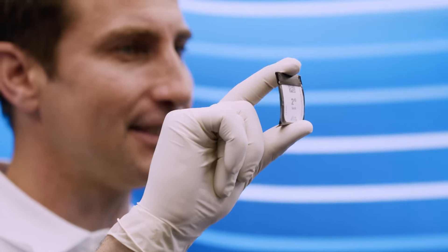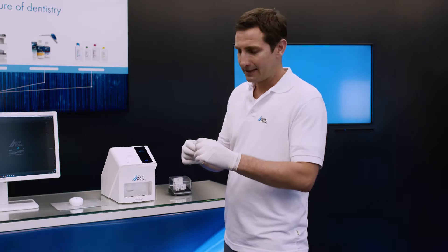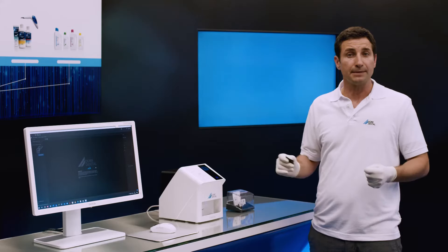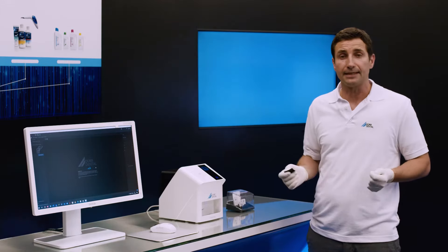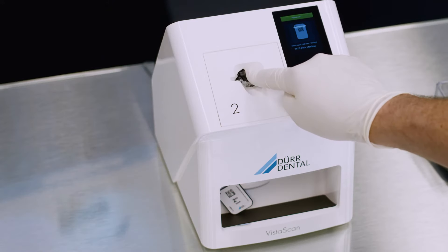Throughout the entire workflow, the original light protection covers from Dürr Dental effectively prevent image information on the image plate from being erased due to exposure to ambient light. In addition, they also offer effective protection against cross-contamination. The light protection cover is very easy to open. Combined with the feeding concept of the VistaScan MiniEasy 2.0, protection from ambient light is ensured.